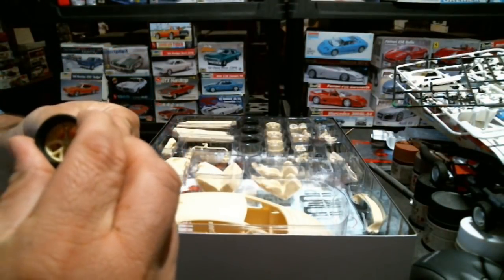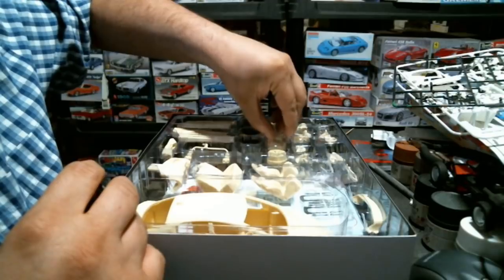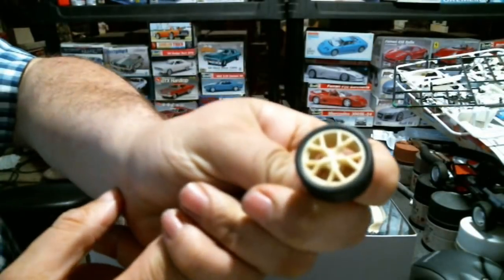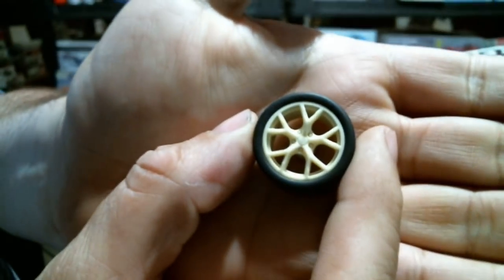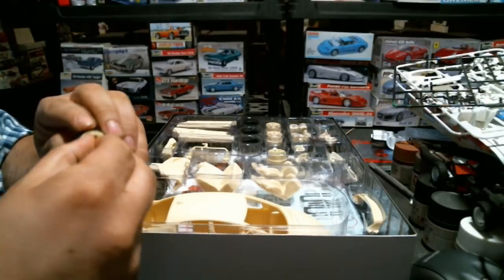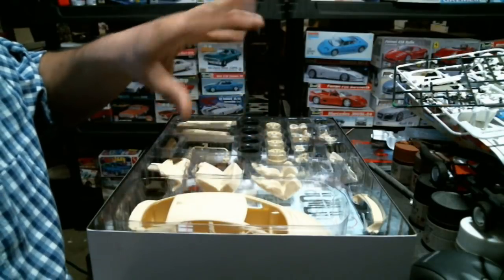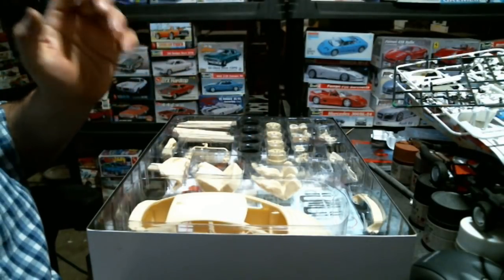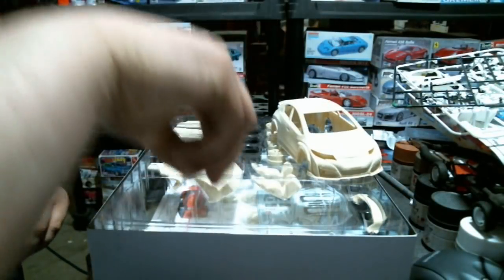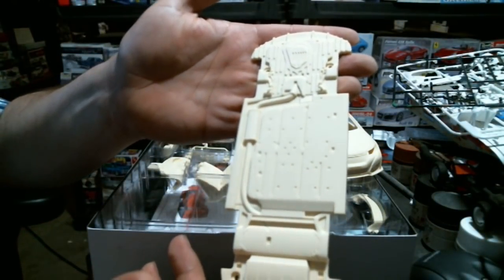The wheels have been clumsily cut out of the pour blocks, but you'll never see that because it's the back side of the wheel. Here's what your wheel fit looks like - pretty nice. I like these wheels in terms of shape and design. There's a slight variation in the wheel dimensions, so the tires may be slightly smaller on one side.